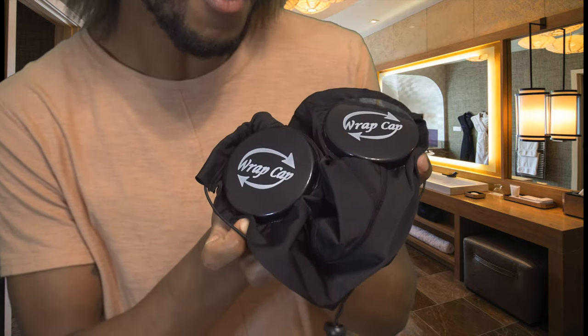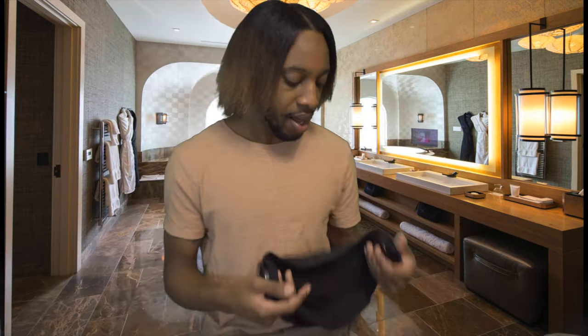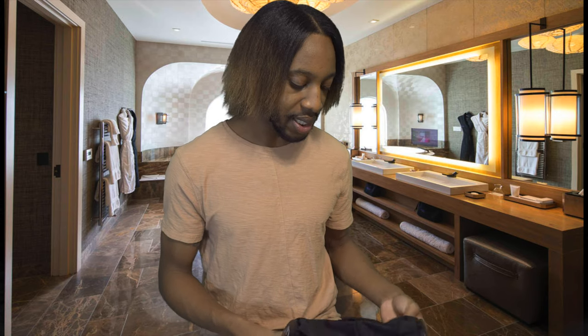I actually just got this in the mail, so I'm really excited about it. It didn't come in any sort of special packaging or anything like that — really simple. So here it is, the Rap Cap. I don't know if you guys can see it there. So this is the Rap Cap. I got it from a girl — she sent it out to me.